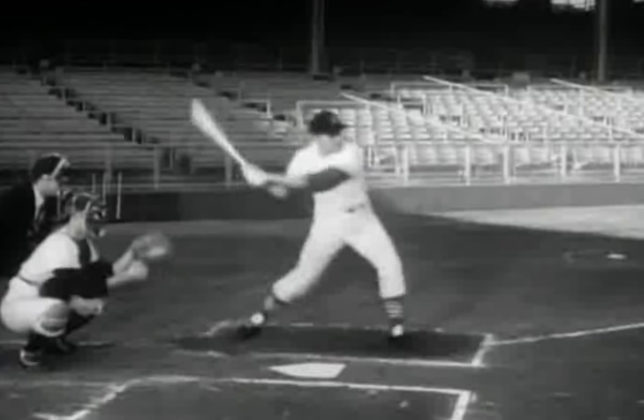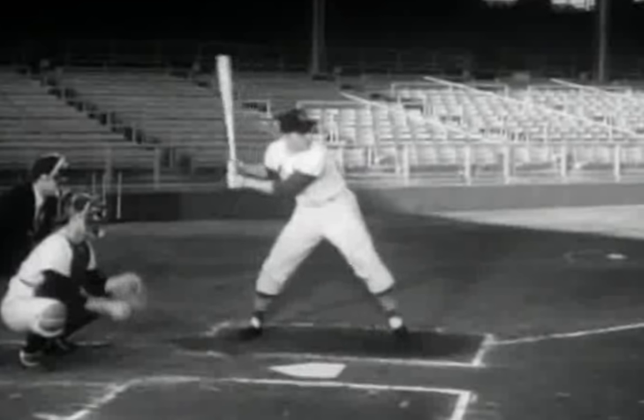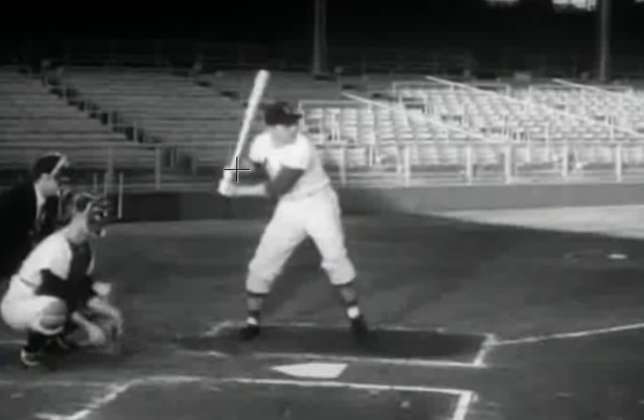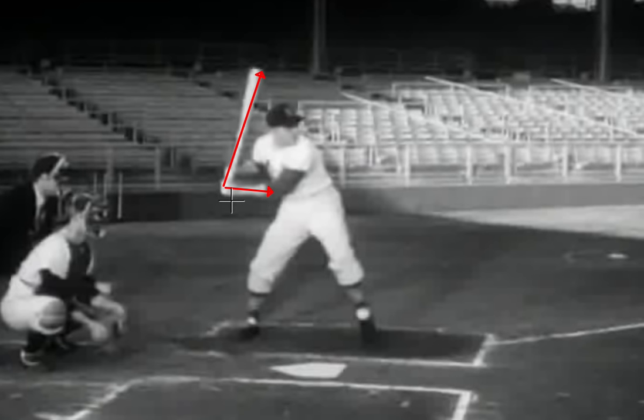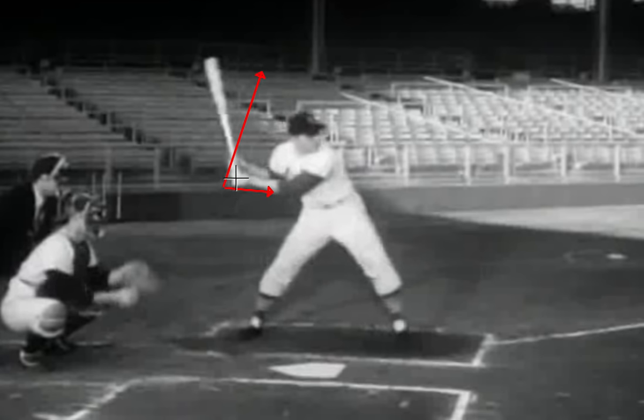Where I think he really loses a lot is up here in the upper body. If you see his barrel move away from his head before he even really gets his hips open, there's a lot of pre-turn — pre-foot-down barrel movement. You can see how his barrel starts in a really good position: he's got a nice bend from his elbow to his hands to the barrel. But as he goes forward, you can see how from his hands to his elbow to his barrel becomes a much more open angle. I just think you lose a lot of bat speed there — he doesn't get as much acceleration in that distance.